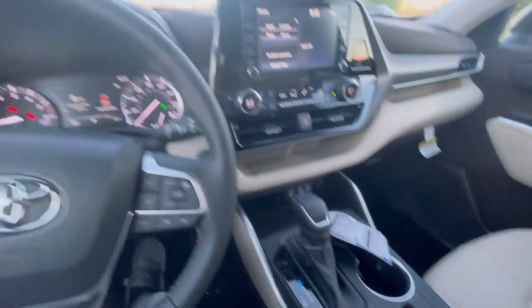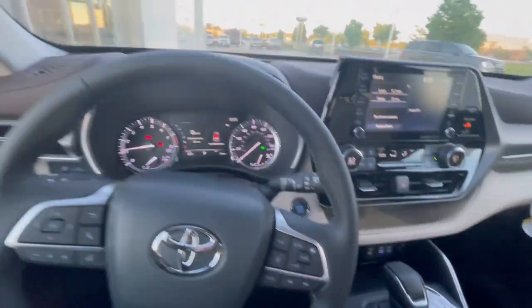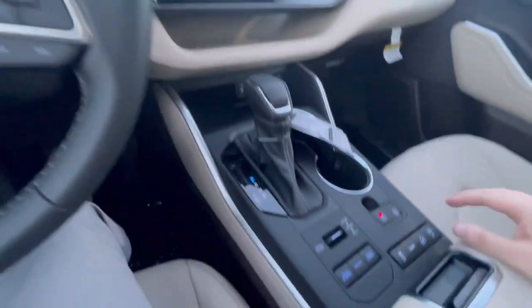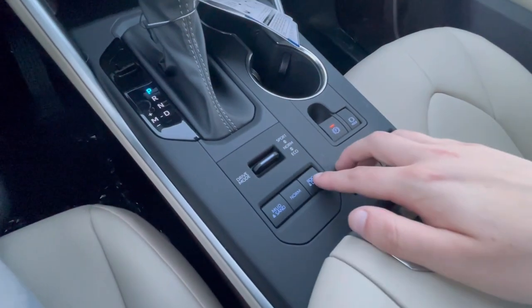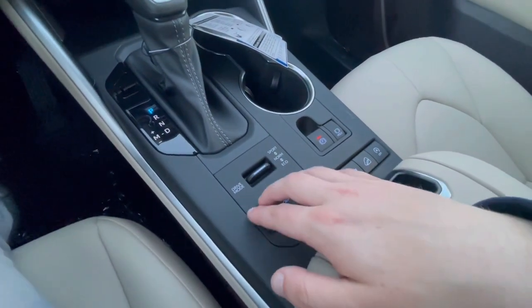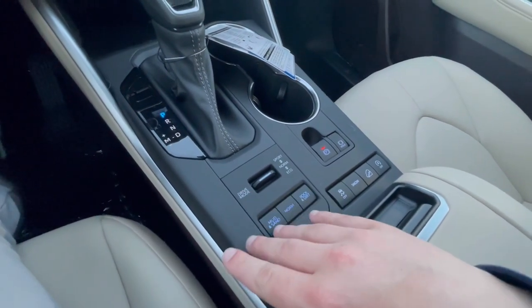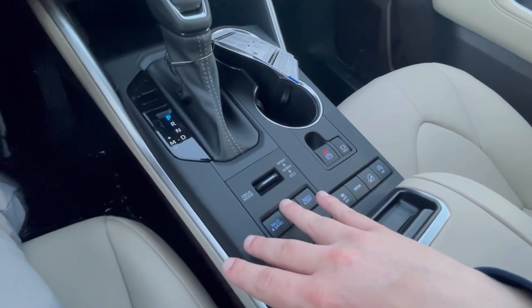Hi everybody, Bob Berger over here at Rusty O'Toyota. Just sitting inside this Highlander and wanted to talk about different drive modes. With Toyotas, you get some standard features. They do change between different models, but they all pretty much have the same drive modes.